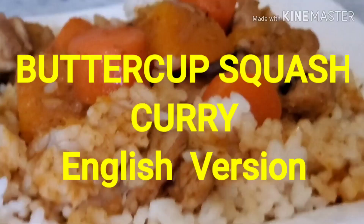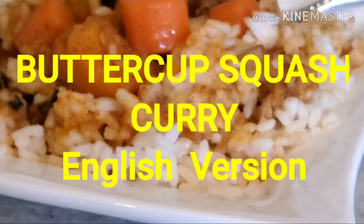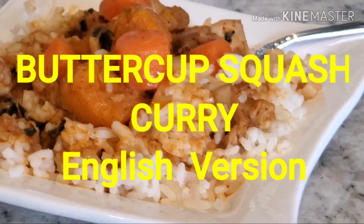Hi, welcome to Maw's cooking channel. Today we are going to make a buttercup squash curry. A lot of people use pumpkin but I prefer the buttercups because it's more sweet and it tastes a lot better.